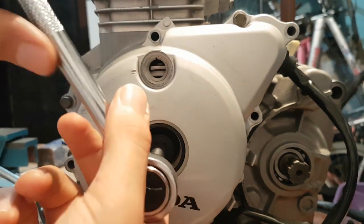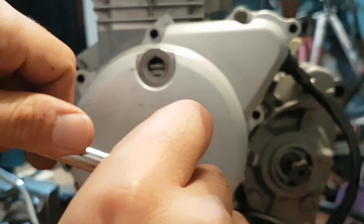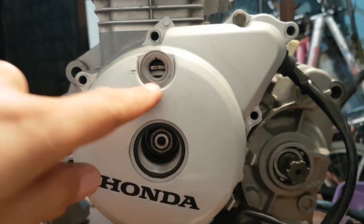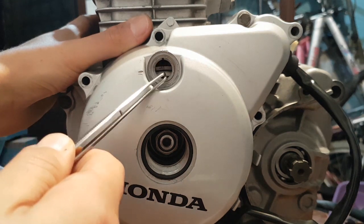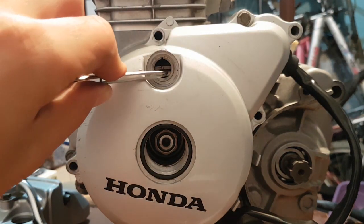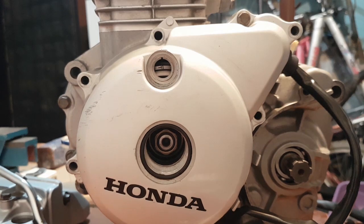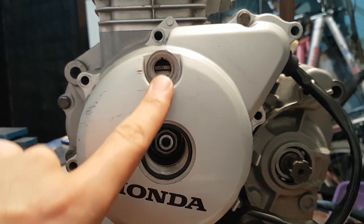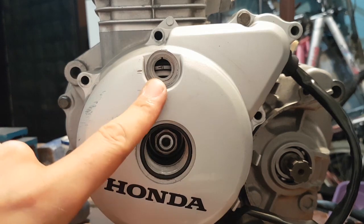As I rotate the flywheel, you will see some markings appear. The manufacturer says that if the 'T' marking on the flywheel is matched with this little notch, it means you have achieved top dead center. But there is a hint here: if you match these two markings, you either get the top dead center or you are in the exhaust stroke.